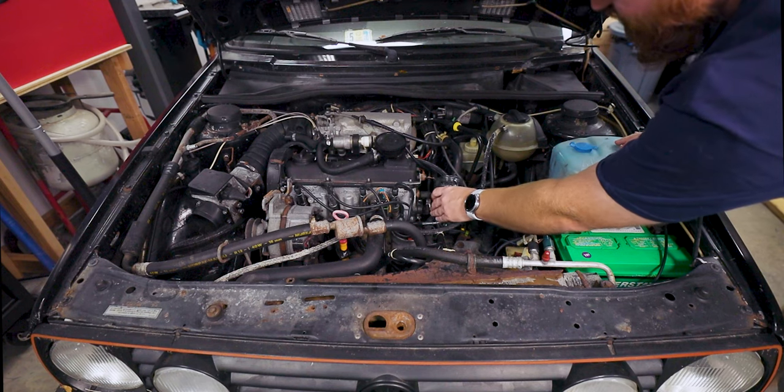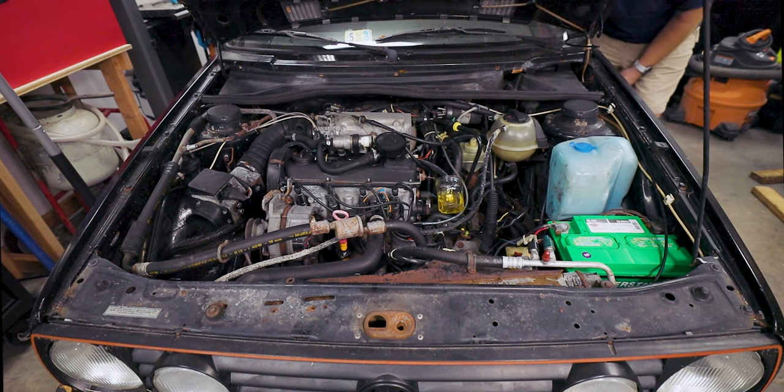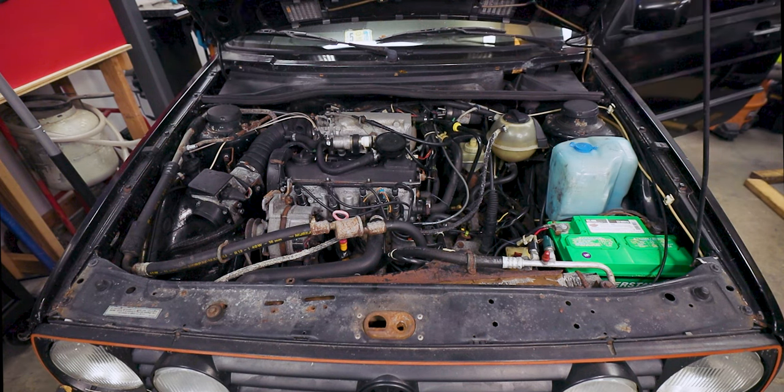If I have this little cup here and I turn the key over a couple times, eventually fuel should fill up that jar. And with that, we have fuel to the fuel rail. So, here we go.